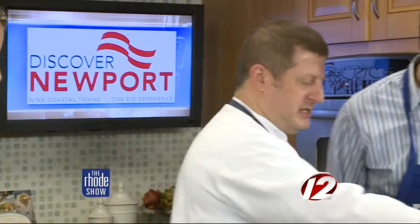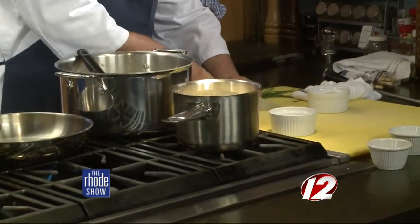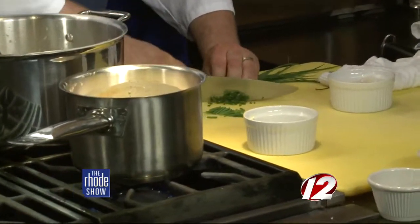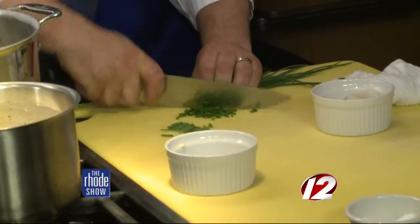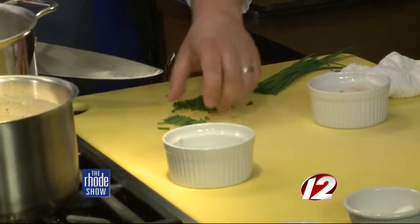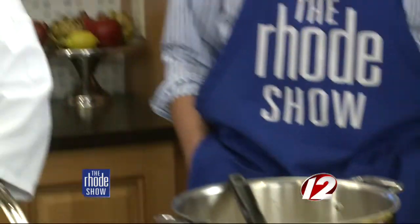I'm just going to mince up some fresh chives. How did you get into cooking — did you want to become a chef all your life? No, I actually have a degree in marketing, but I cooked all the way through high school and college, found myself a really great apprenticeship at Hyatt Newport, and just kind of moved my way up and realized this is what I want to do and never looked back.